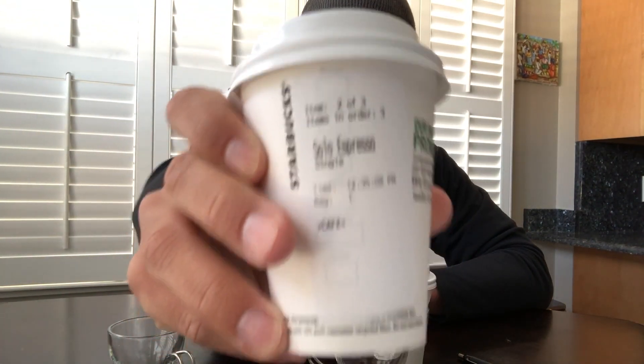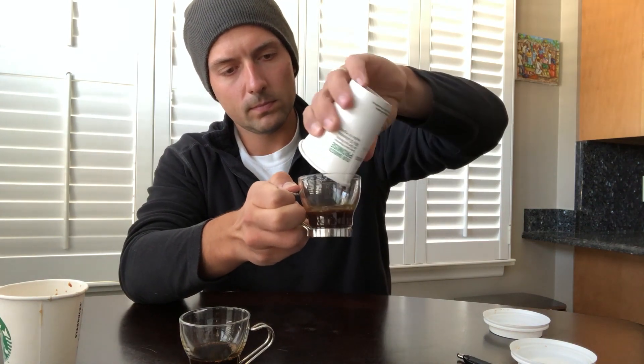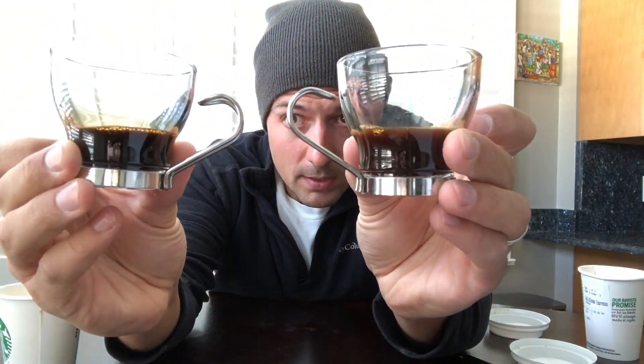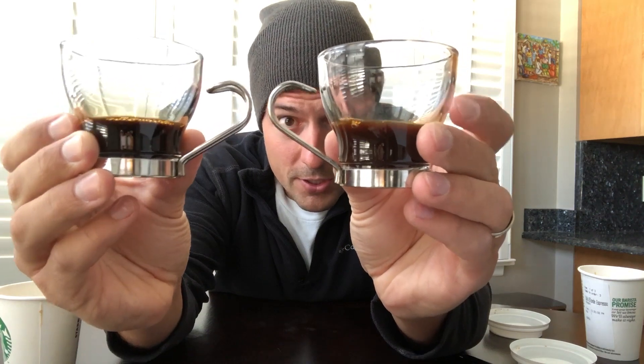Let's see what the regular espresso tastes like. I have some clear glasses — I'm just gonna pour them in to see if there's any type of different coloring. Here we go, and then I'm also going to pour the blonde espresso in. Okay, so here's both of them — this is the blonde, this is the regular espresso. Just by looking at them, they look pretty much the same.